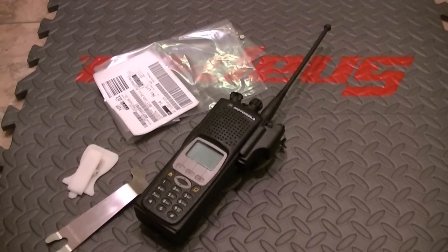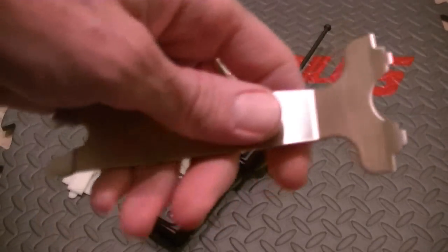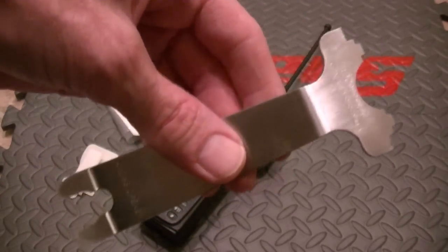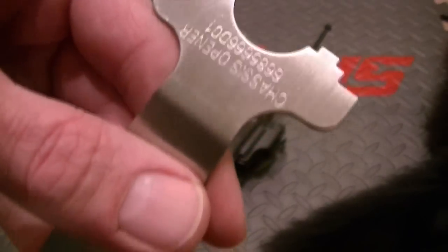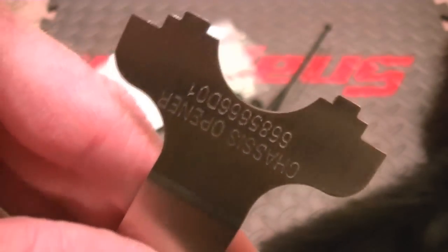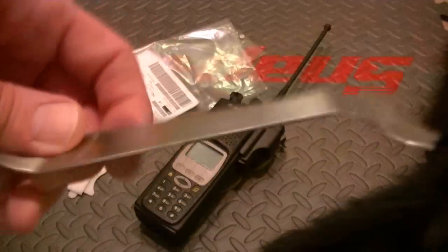Hey guys, how's it going? I just wanted to bring up a subject that I haven't brought up before. By the way, this is the XTS 2500 tool. I suggest that you get the OEM Motorola tool for the 1500-2500. They do make a cheap Hong Kong knockoff — don't get it. Go with this.